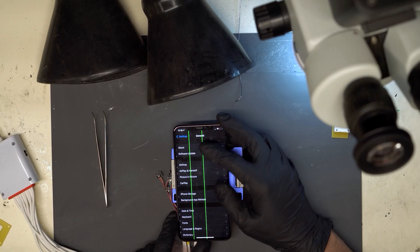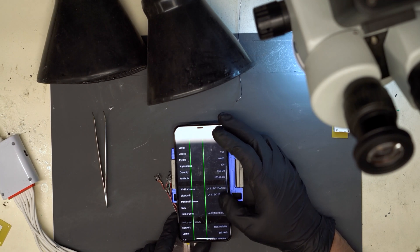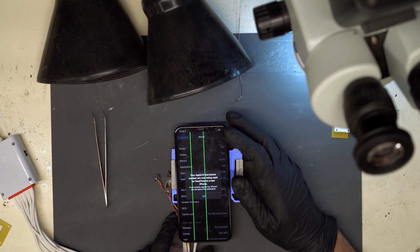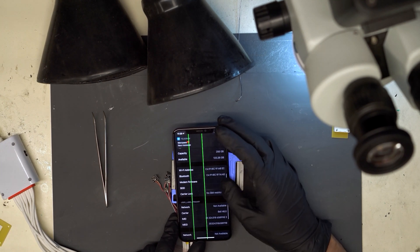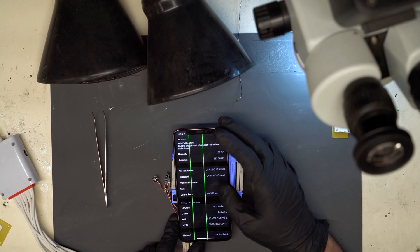We've got the Apple logo on screen. So we go to Settings, General, About. You can see that we are missing modem firmware. And it's searching despite there being no SIM card in the phone. You can see it says searching right there, and right here where it says modem firmware, we should have a value, but it's completely blank.